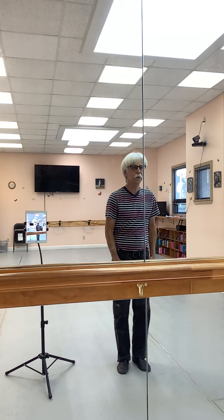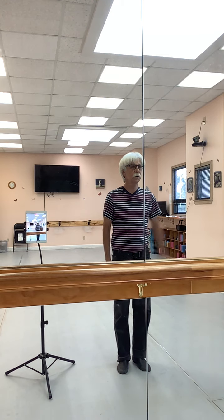Cross, touch, out, touch. Cross, touch, out, touch. Cross, touch, out, touch. Touch, up, and up.